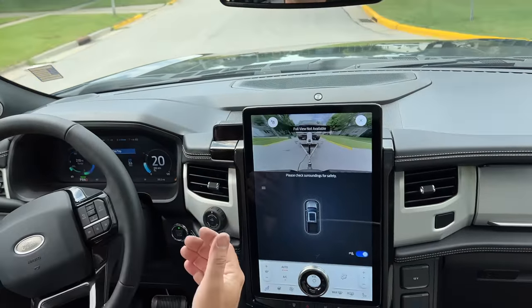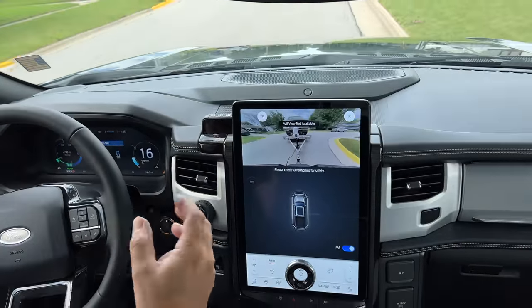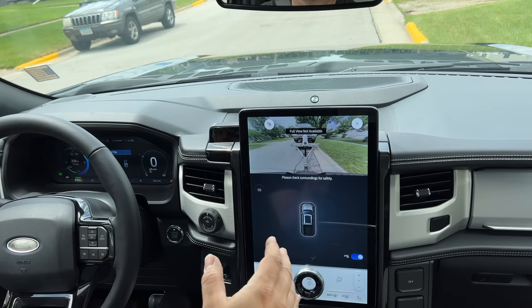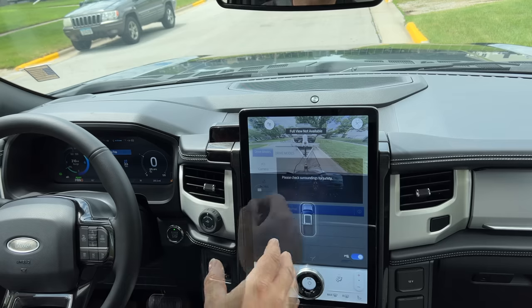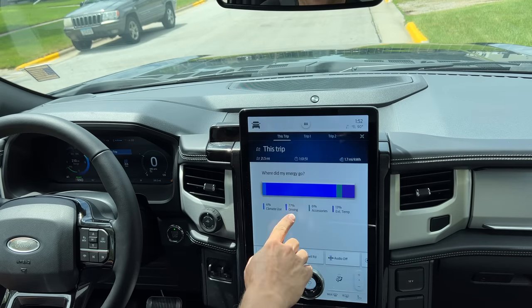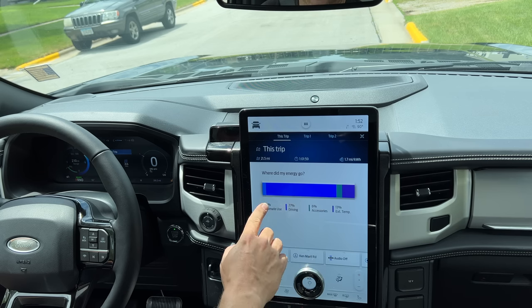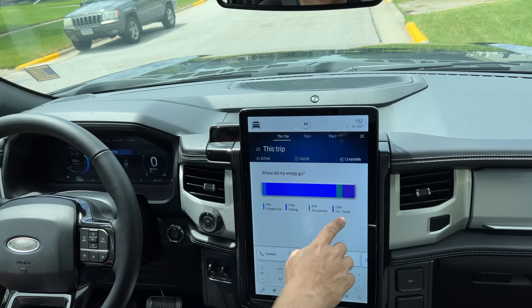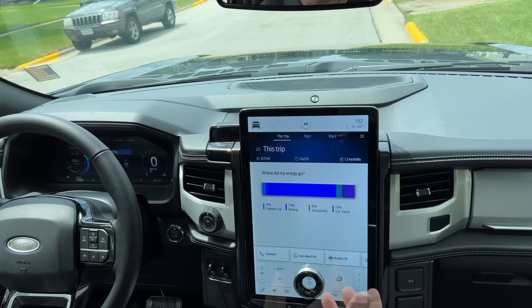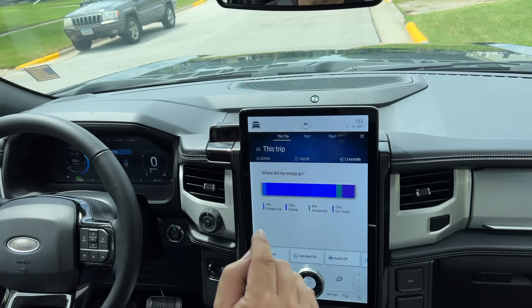I've been driving around for an hour now, so I think it's time to stop, check my straps, and then drive two towns away to drive across the scale and see what our total vehicle weight is. Before we take off, let's see where all our power went so far: 77% went to driving, 4% went to climate use — and because it's so hot today at 90 degrees, we're losing more due to the climate. We're under a heat advisory, so the weather today is not the best conditions for this test. Now let's head out on the highway and see if we make it back.